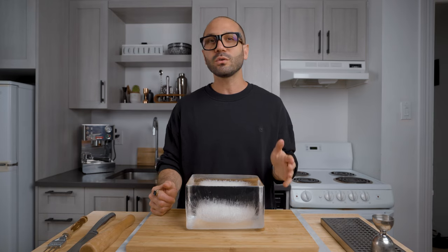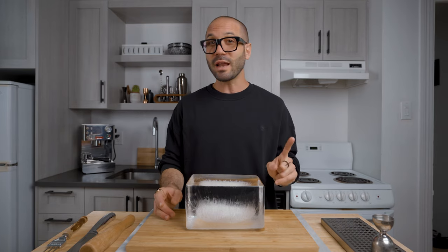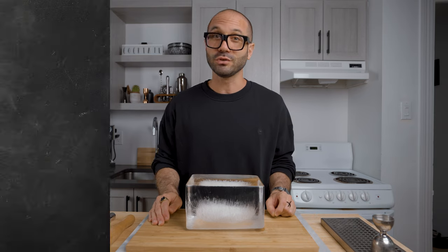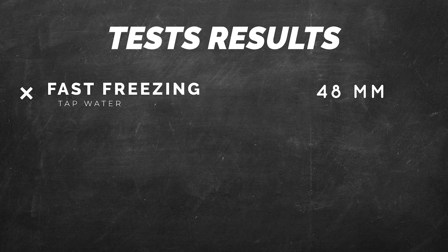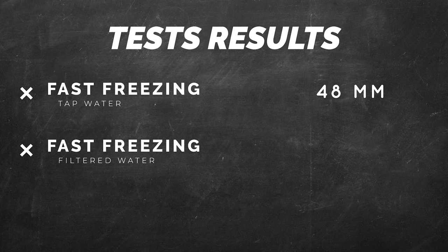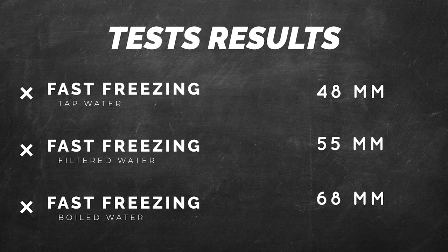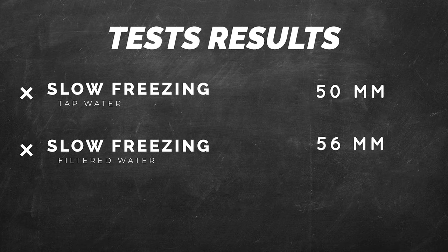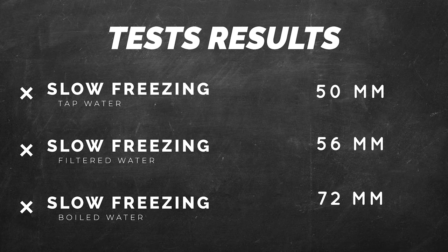Now, what are the problems I faced and what tests did I make? Most of the time I was simply using tap water and a cooler for directional freezing, putting it into my freezer, and never getting the same result. So I tested different freezer temperatures for faster or slower freezing, combined with tap water, boiled water, and filtered water. With fast freezing: tap water gave 48mm of clear ice, filtered water 55mm, and boiled water 68mm. With slower freezing: tap water gave 50mm, filtered water 56mm, and boiled water 72mm of clear ice.